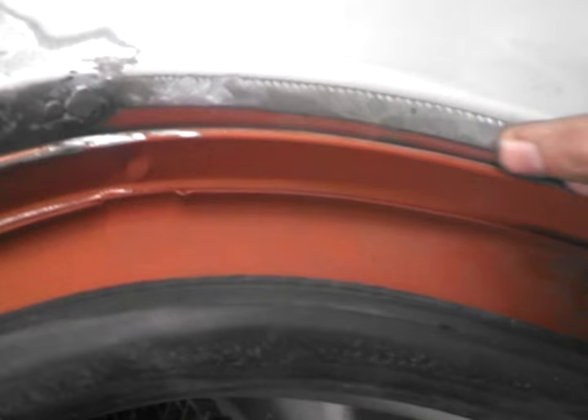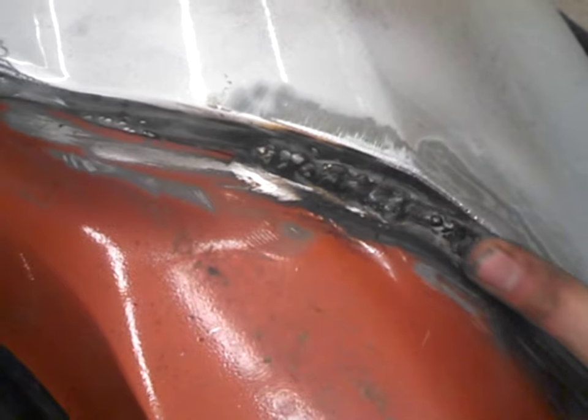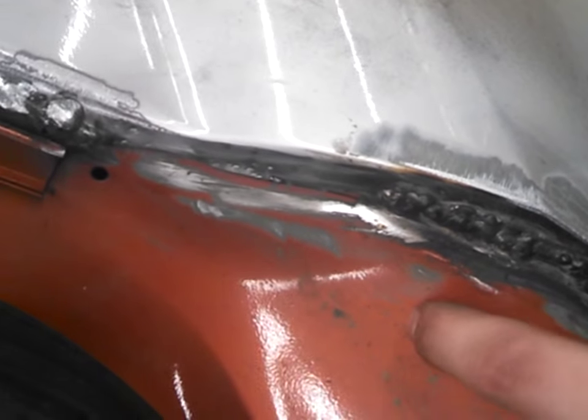That's about it — it's pretty easy. This seam right here will get covered in panel sealer. There's a huge gap right here because I took too much off this side and didn't leave enough on that side, so that's why there's a solid weld there. That'll get ground down and smoothed out.